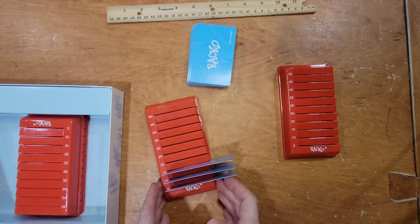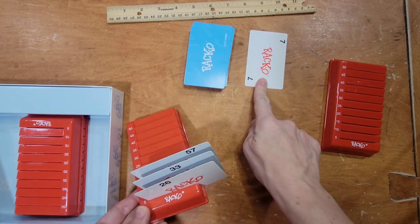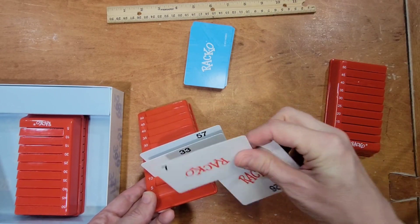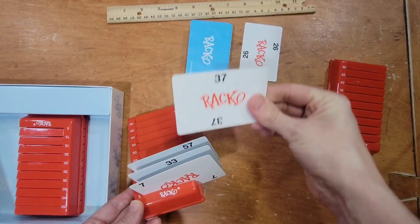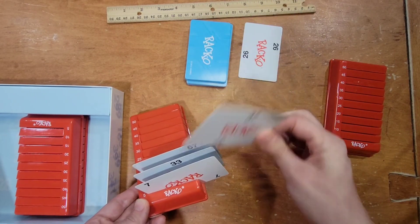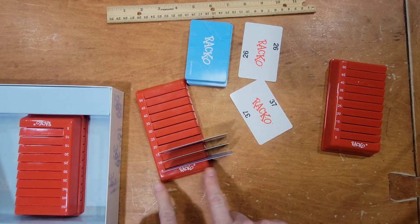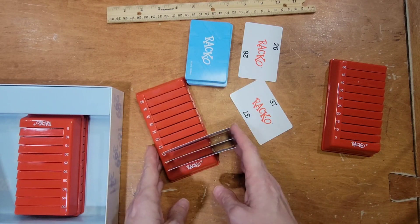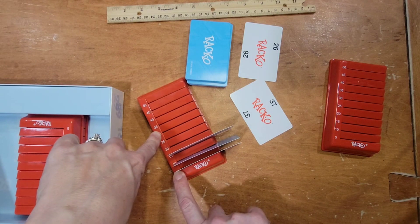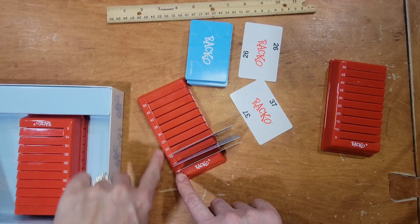You cut the deck and the lowest number goes first. Throughout the game it's either choosing something from the discard pile to trade out with one of your cards, or choosing one from the top — and you either trade one out or throw it away. The first one to get their cards in order from lowest to highest can say Racko, go out, and get the most points. The other players score based on how far along they got in order, and the numbers on the side are just for scoring at the end.